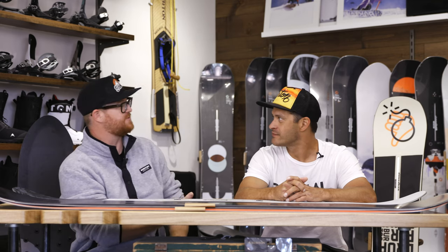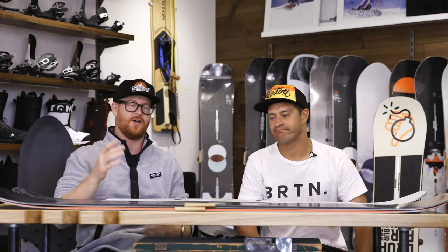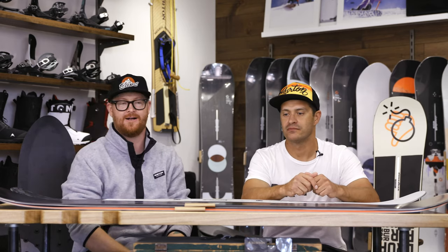Thanks so much for being here, Jason. Thank you guys for watching. These are the Burton beginner board overviews. Leave a comment or question — let us know what you think of these decks. Have you ever ridden any of these and what do you think? Thanks for watching. Subscribe to the channel, check out more videos, and hopefully we'll see you guys on snow.